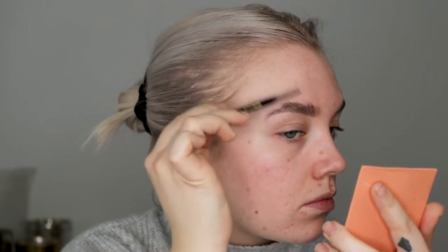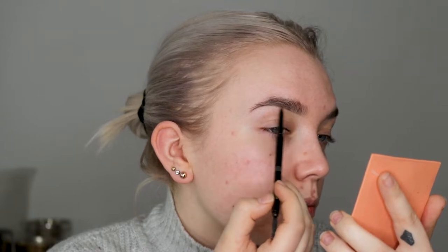And then I'm going in with a spoolie and just brushing through. And then I just look at my brow and I go in one more time where I feel like I need some more product — like right here, I'm missing some hairs. I like to keep it really light at the front so it's not as harsh on the face.